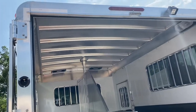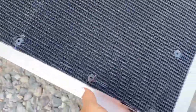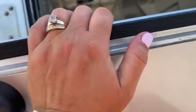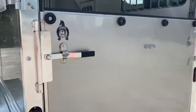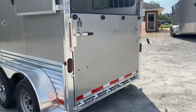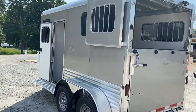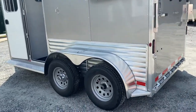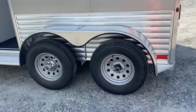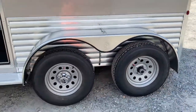Lots of support and structure in this trailer. This ramp is super light and easy to lift up with one arm. It's an aluminum frame, aluminum skin, aluminum roof, with a wooden floor and rubber mats. Looks like I dropped the hub cover — we'll get that back on there.